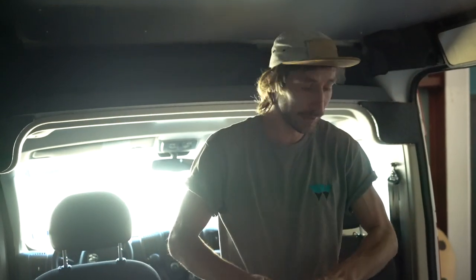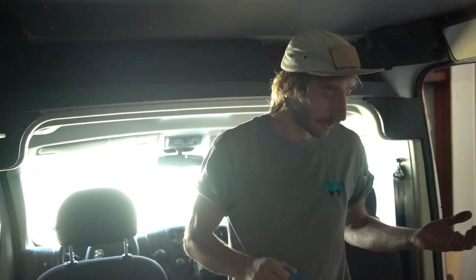Howdy everybody, my name is Chris Beck, I'm one of the lead installers here at Wayfair Vans, and today I'm going to show you how to install the spice rack. It's pretty simple — I only have to send you this box.